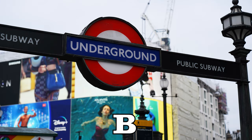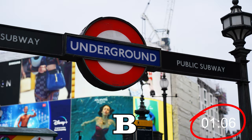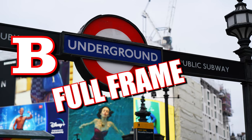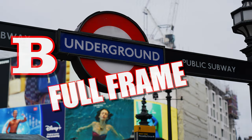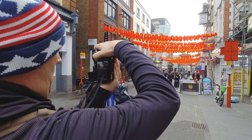I will show each photo twice before revealing the answer. Don't worry, you've got nine more chances to get it right.